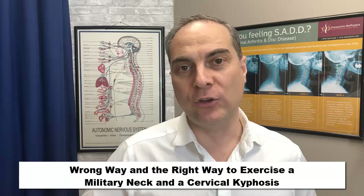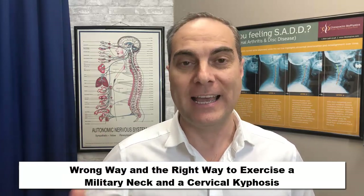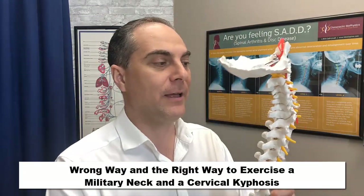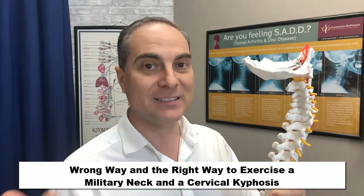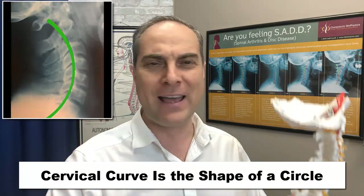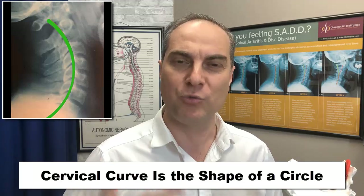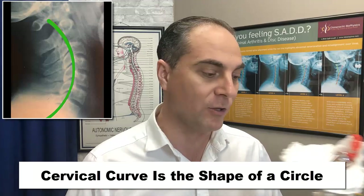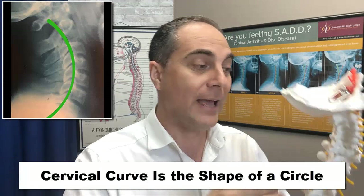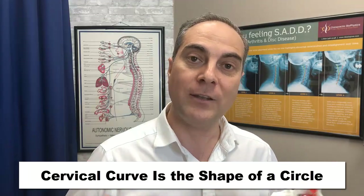To understand the wrong way and also the right way to exercise a military neck or a cervical kyphosis, you need to understand what a normal neck looks like first. A normal alignment of the cervical spine from the side view approximates the shape of a circle. This has been validated through specialized biomechanical and mathematical research models. We know what the normal alignment is and what the averages are in the population — it should be at least circular in shape.